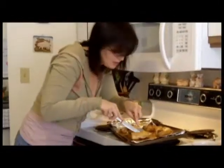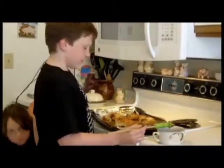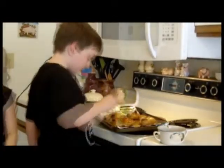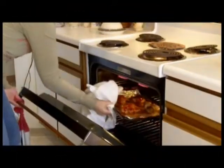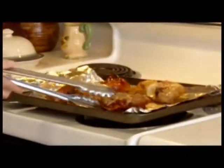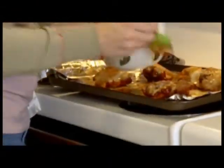Then, it's time to check it for doneness. If the juices run clear, that means it's done. If the juices run clear, then it's time for sauce. Then you just put the sauce on. Then, once it's done, we'll put it back in the oven on that side for about three minutes. After three minutes, take them out of the oven, flip each piece over, then add more barbecue sauce.